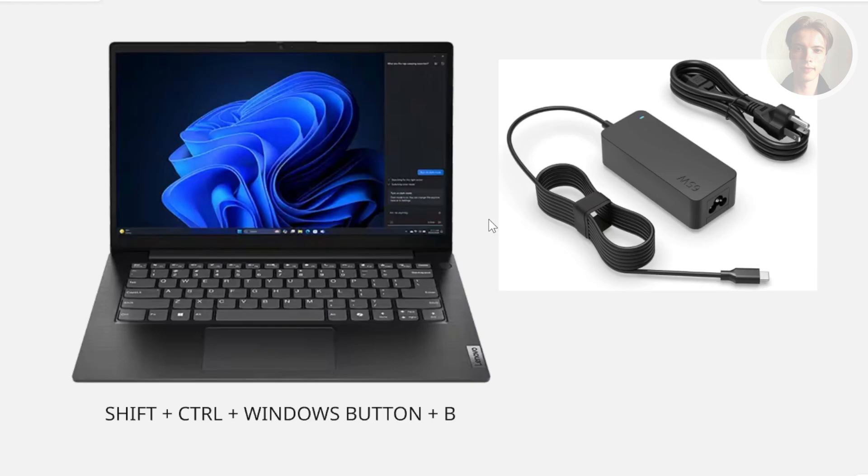It can be frustrating if your Novo laptop has that black screen issue but it's turning on. So there are a bunch of things here that you could try to fix this issue.